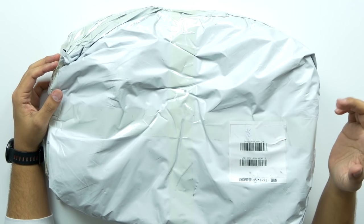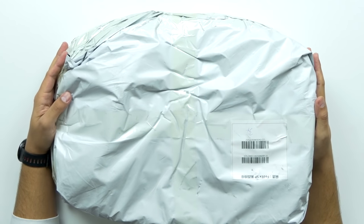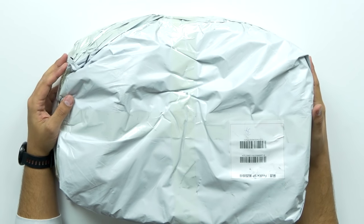What's up guys? Welcome back to Unboxed Junkie. My name is Matt and today we're looking at the Xiaomi Geometric Splicing Reflective Water Resistant Backpack. That's a mouthful.